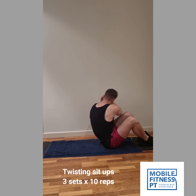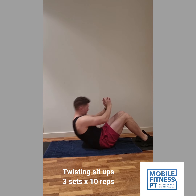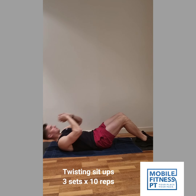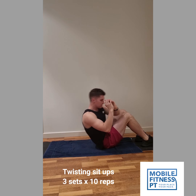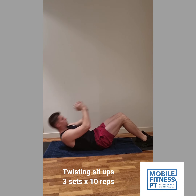Next up, we're doing some twisting sit-ups. These can be a little bit harder. You can use your arms for a bit of momentum to start off with, as long as you don't have any issues with your lower back — shouldn't be a problem. The idea of this one is that we want to work the sides of your stomach, your obliques.